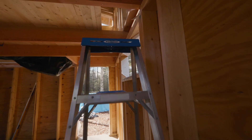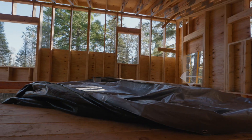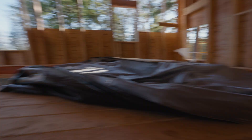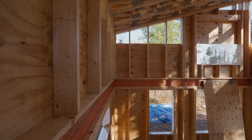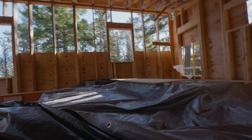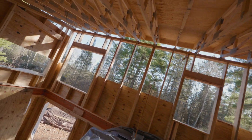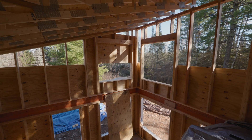Up in the loft — from about four and a half feet out from this wall, the loft will continue, and the kids' bunks will be there. They'll be able to climb in from the foot of their beds. There'll be either a partition wall with some little lookout windows or a tightly spaced railing. You can get a real sense of the views from up here.